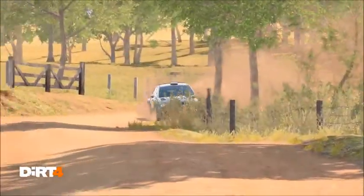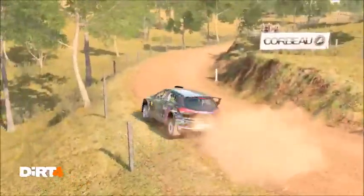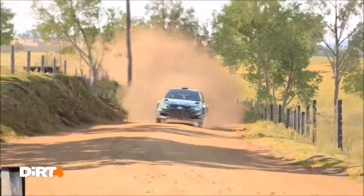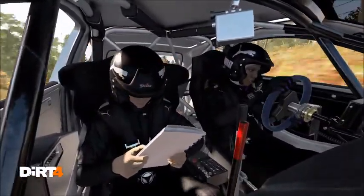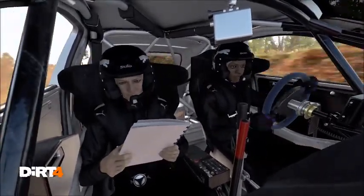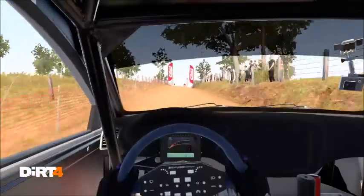Left 5, skip. 80 through depth, left 2, don't cut. 110 through depth, over finish. Alright, get her to the control.